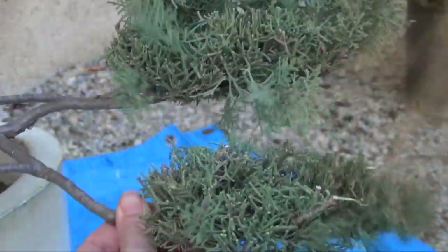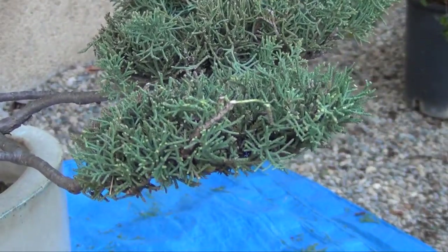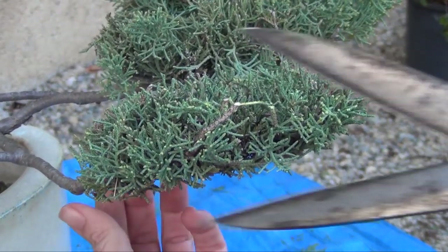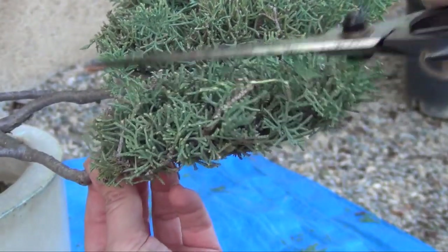Très pratique, la petite balayette en fan de bambou typiquement japonais nous permet de faire ressortir toutes les feuilles restées coincées dans la masse. Il suffit ensuite de retoucher légèrement.